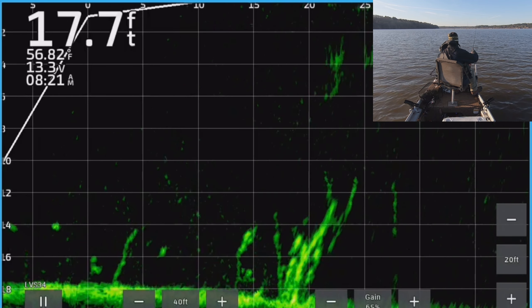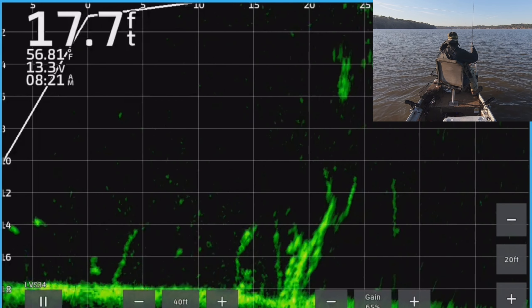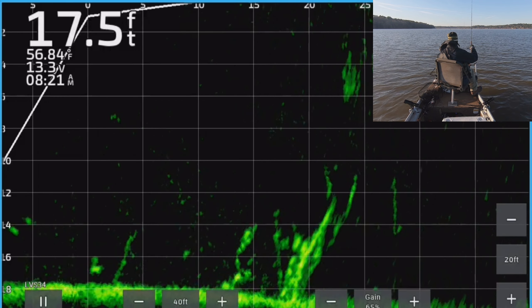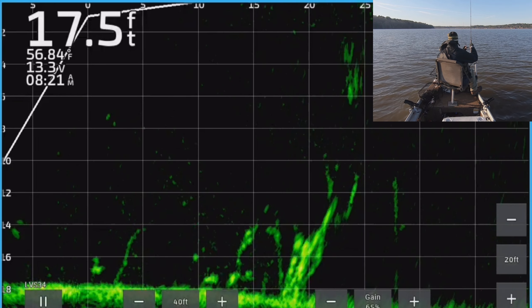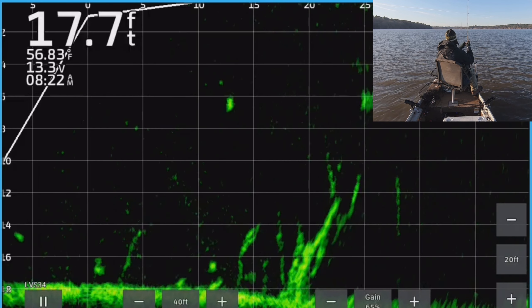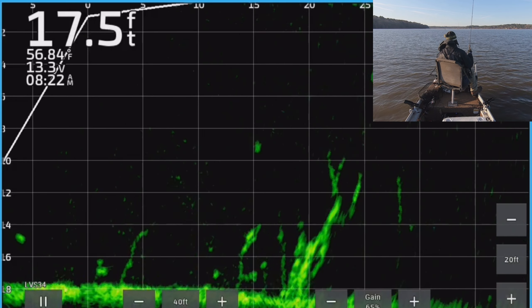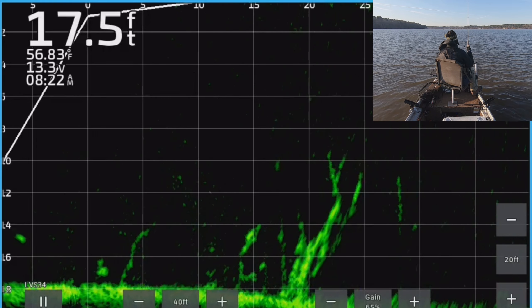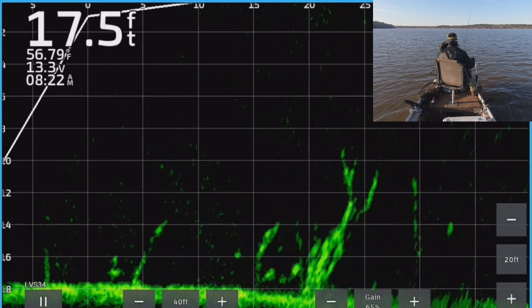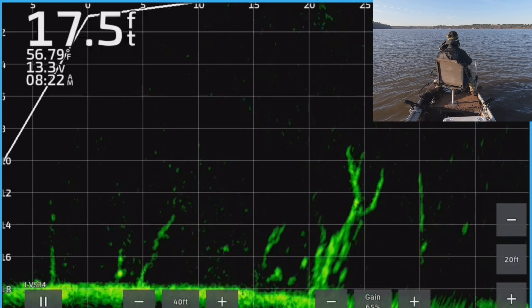There's a lot of fish in there — you guys see all those marks? That's a big bed right there, probably 10 fish in there. You could have sat right there and probably filled your limit just sitting right there. Oh he got off — he swam back down. Every one of those bright spots is a fish, every one of them.